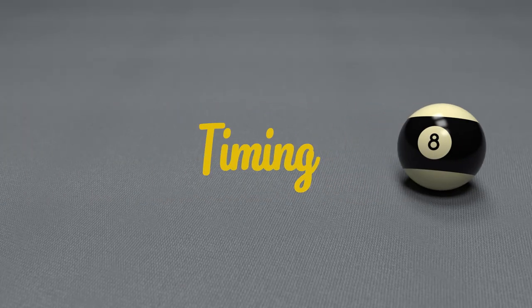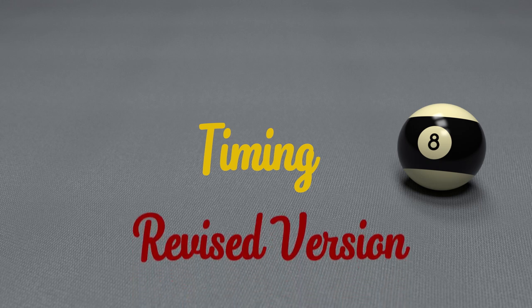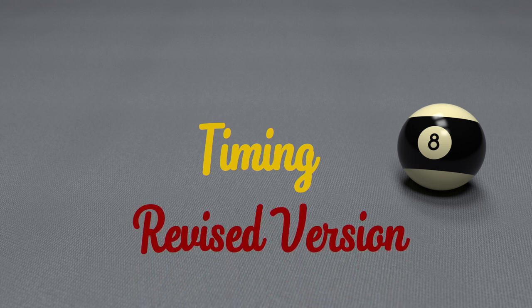This is a remake of a previous video I did about timing, as I mixed up a bit of terminology in respect to acceleration and velocity, and I just thought it was important to correct it.